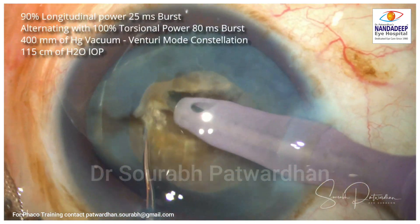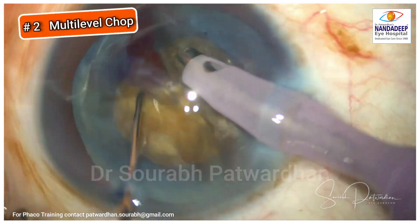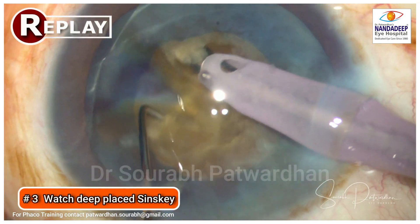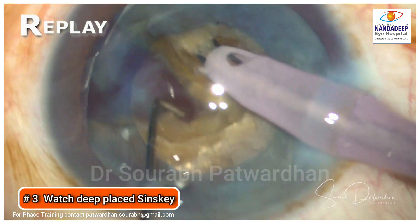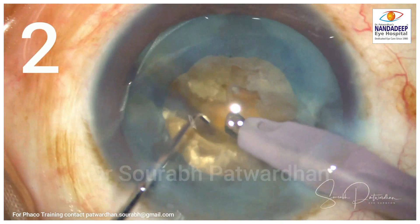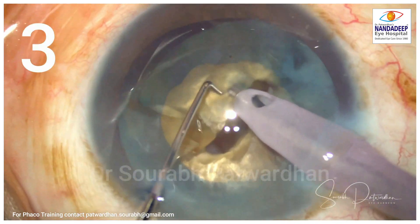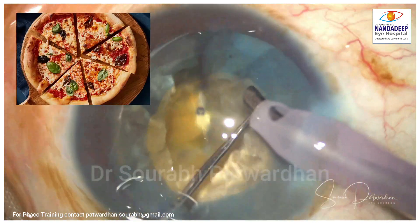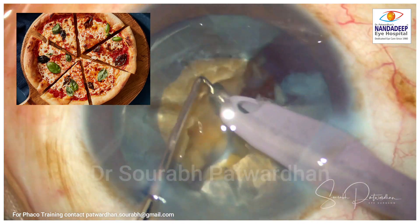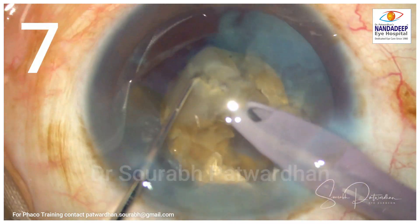If you've watched my YouTube channel, you may have seen my video on the crucial step for emulsifying a very hard cataract. The most crucial step is the cracking of the posterior plate. Once you achieve that crack, the rest becomes much easier — you can chop the hemi-nuclei into multiple pieces and emulsify them. All pieces are free from each other, like cutting a pizza where pieces are completely separated right from the center.